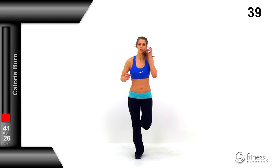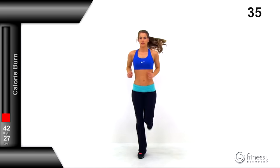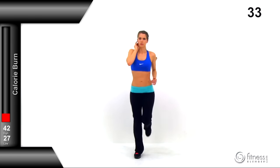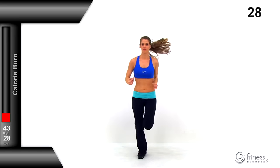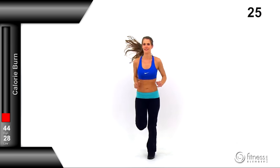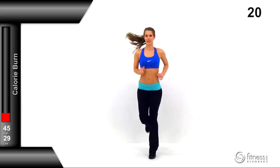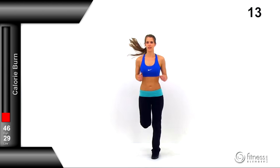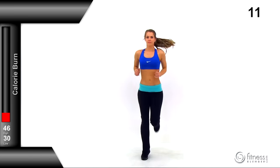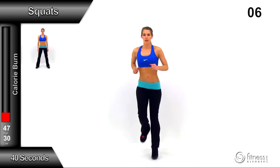Moving to butt kickers — get those heels up to your butt with a really quick motion. Come down on just the ball of your foot when you touch down, then bring that heel right back up. Barely let that foot touch the ground. Keep that motion nice and even at a controlled pace. Really push this one to bring that heart rate and core temperature up so you're ready for that HIIT routine.